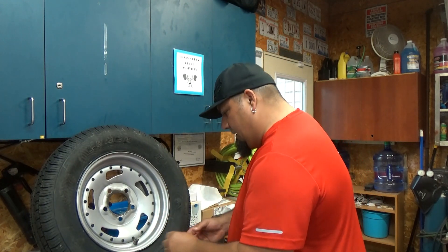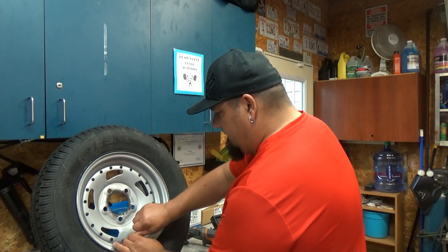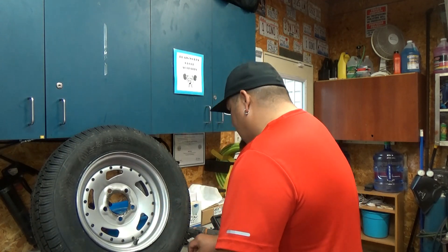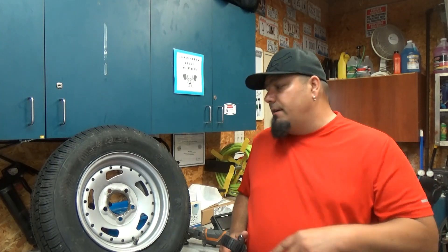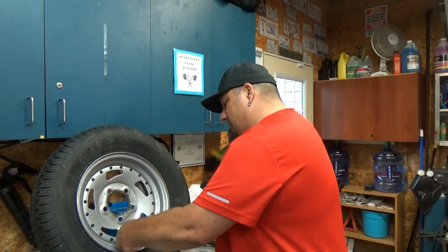I know some of you guys are trying to get street legal side-by-sides — I ride on the road. This is perfect for you guys that have those 32, 33, 35 inch tires and you want to balance them, and you don't have to take them anywhere. You can do it yourself. Done. If you guys like this video, please hit that like button and subscribe, and make sure to hit that notification button because that'll let you know every time we put out a video. Thanks for watching Dirt Poor TV.